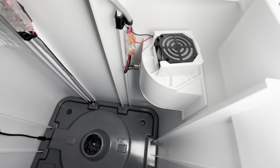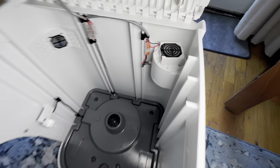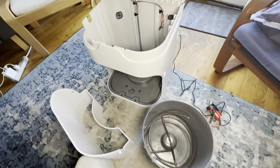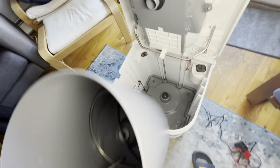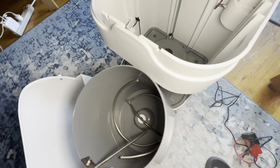I connected it to the Milwaukee 12-volt battery. The fan is very quiet but not moving too much air, so out of the three this is the weakest fan.